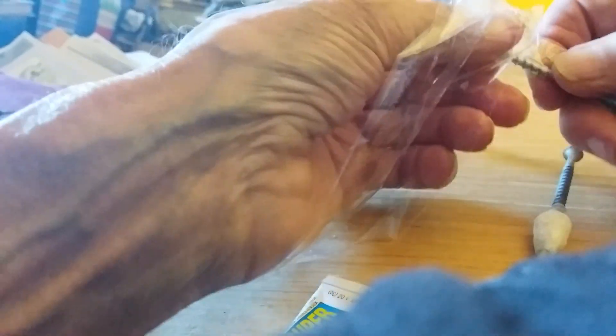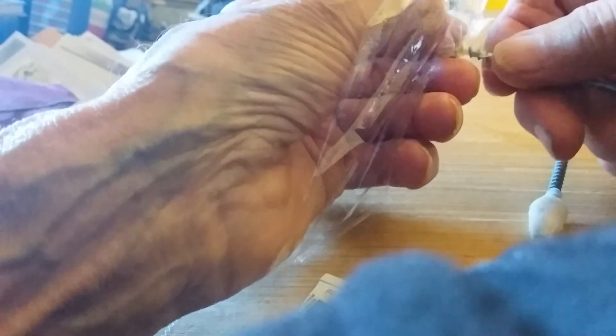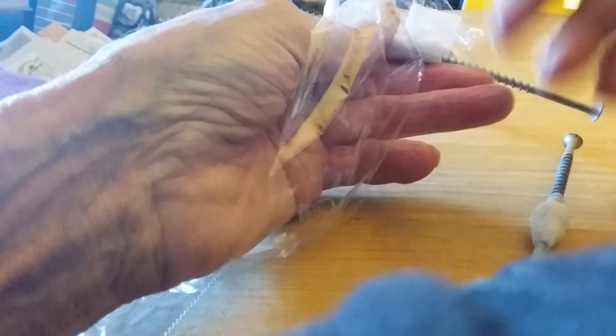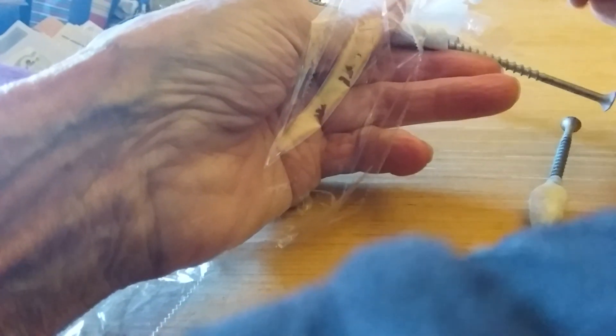You can work the super glue through the food wrap, and it doesn't stick to your fingers that way. It's very important. So put a couple of turns on there, put some super glue on it, put the food wrap around it, and add a little more super glue. And that's enough for a starter.